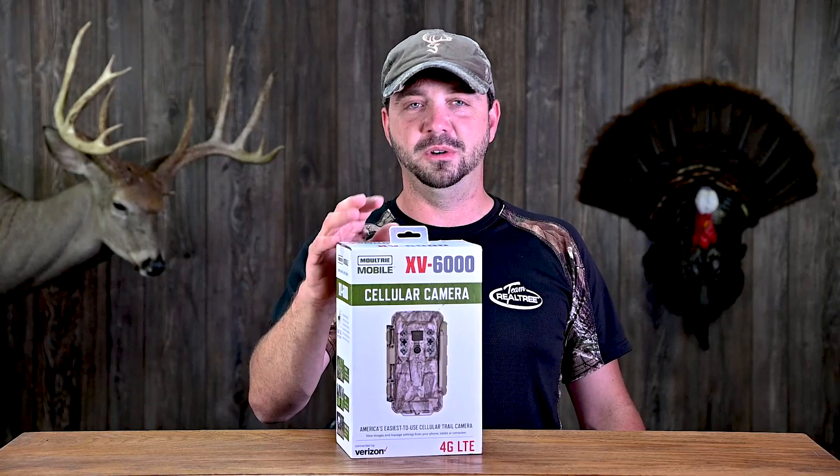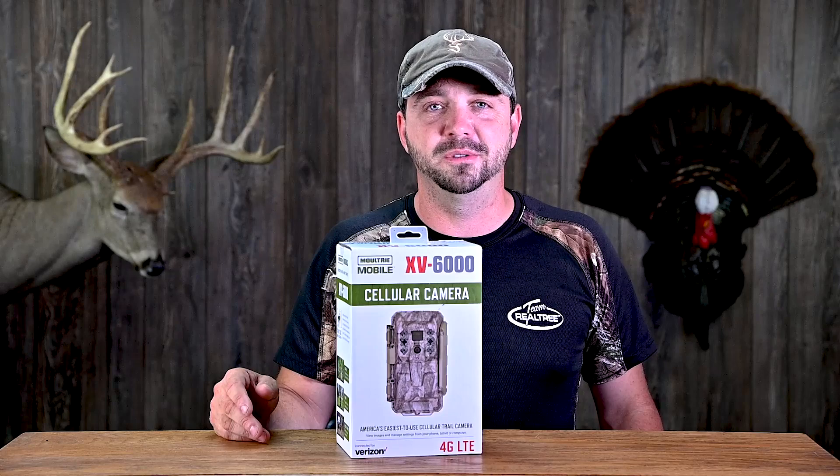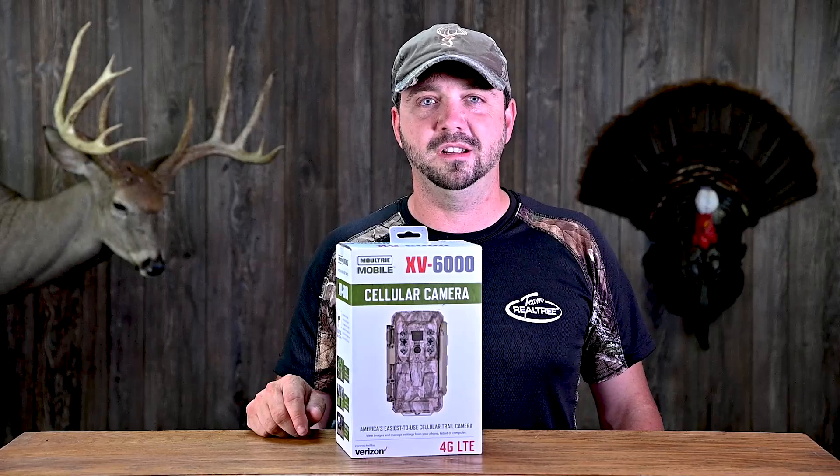For me, a cellular camera is really just a matter of them sending me pictures. Some of my spots I just don't have very good reception, so that's my biggest question. We're going to jump into this thing and see what it can do.